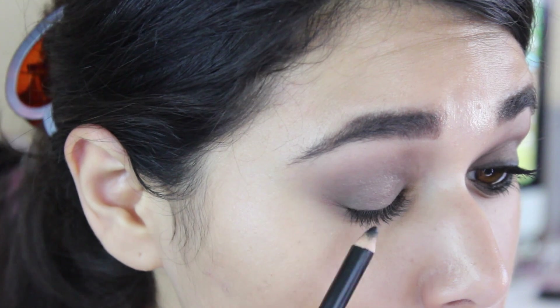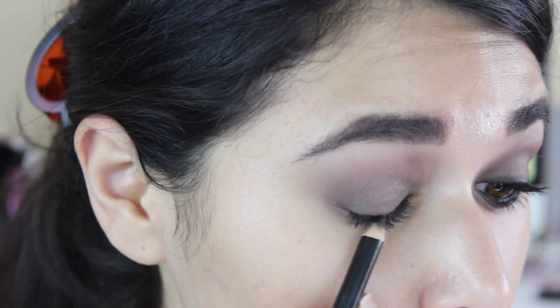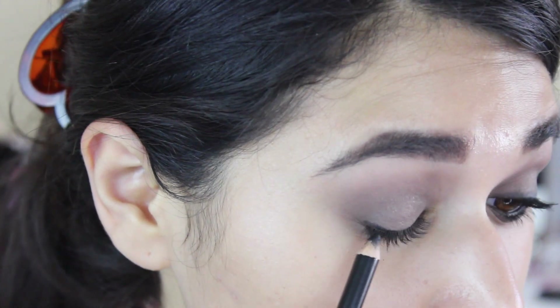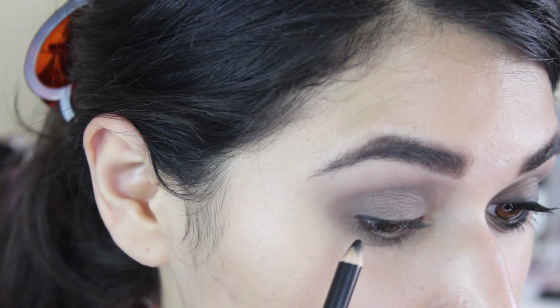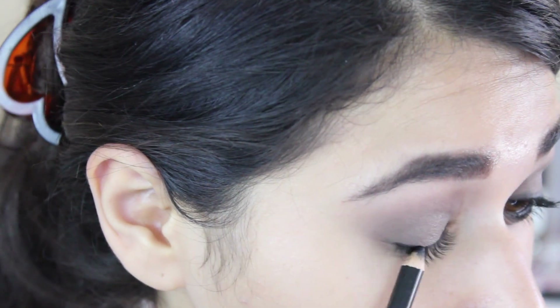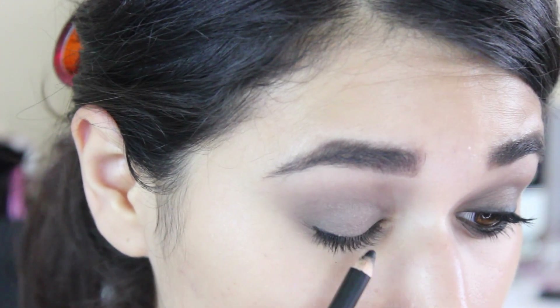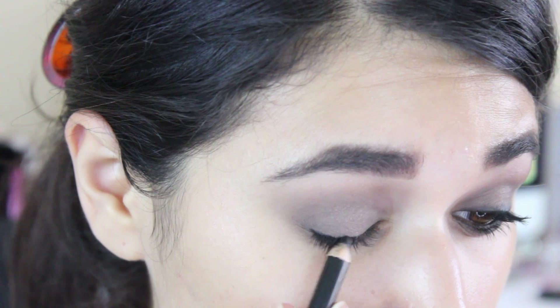Next I'm going to take a black eyeliner pencil — this one is from Ofra — that I really like. It's pigmented but it's soft enough to smudge later. So I'm going to get that really close to my lash line, going a little bit upwards to the corners, not really a lot. It's not a cat-eye type of look or anything. I'm just trying to get a solid line really close to my lashes.